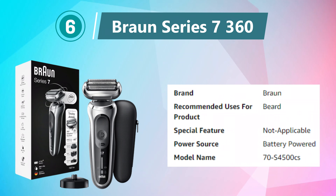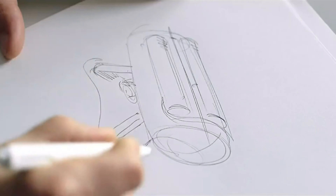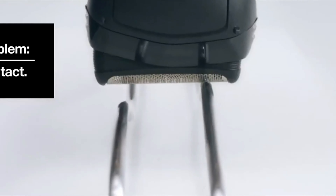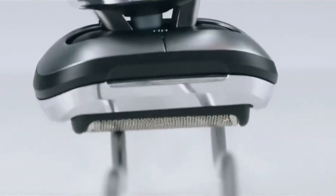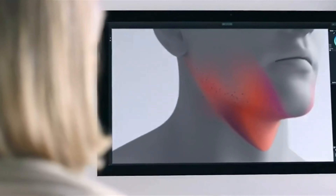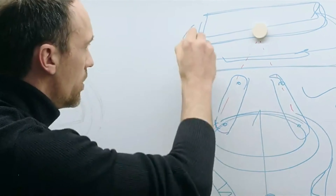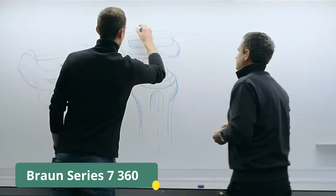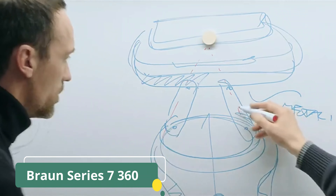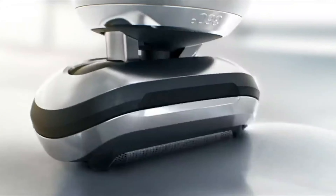Number 6: Braun Series 7-360. The Braun Series 7-360 Flex Head Electric Shaver is a sophisticated grooming tool designed to elevate the shaving experience for men. Boasting a sleek silver-black design, this rechargeable shaver combines style with cutting-edge technology to deliver a precise and comfortable shave. One of the standout features is the 360 Flex Head, which adapts effortlessly to facial contours, capturing more hair in one stroke.